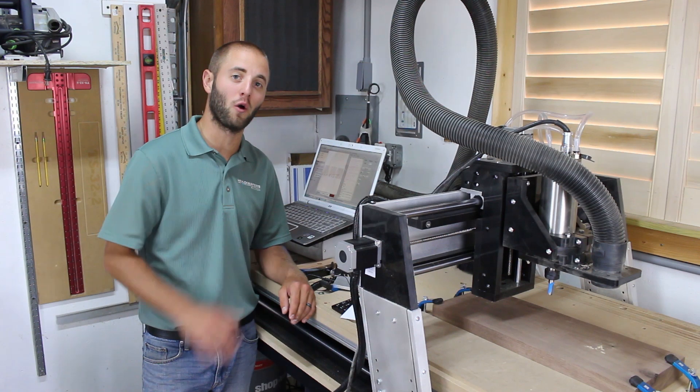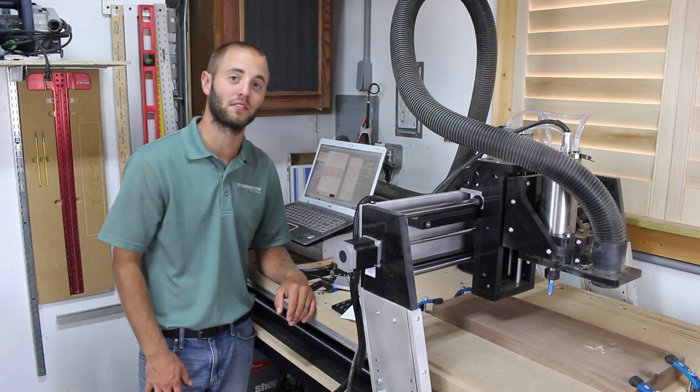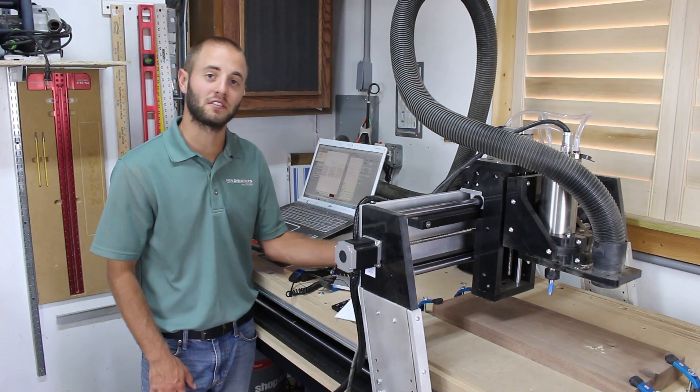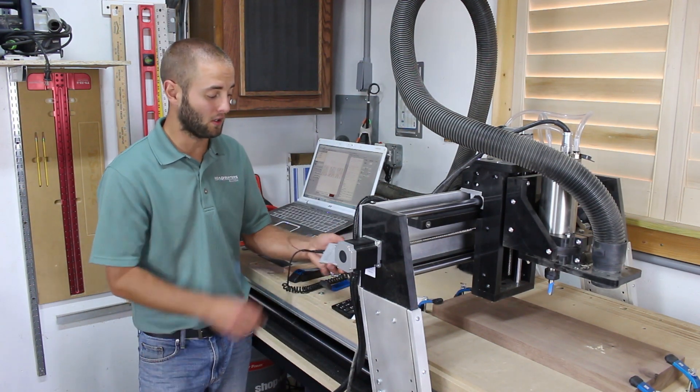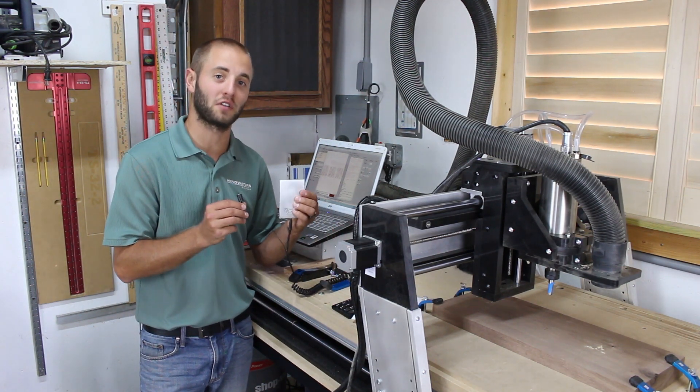Setting your Z0 too low may result in damaging your metal tabletop. You can easily set your Z0 using a regular white sheet of paper, but it's not as accurate as using CNC Shark's Z0 touch plate.